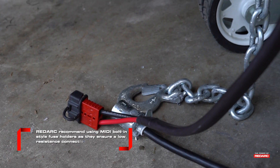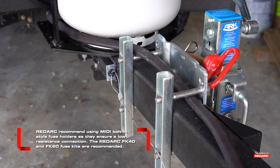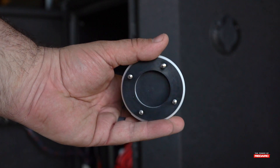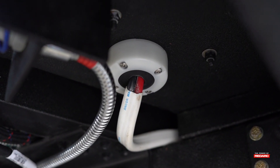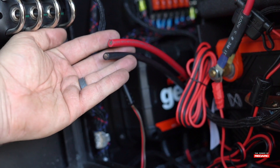Beginning with our vehicle starter battery, fused right after the battery, we run number 6 duplex wire all the way back to our bumper and continue it back to our trailer with an Anderson plug. We're going to be using a Blue Sea cable gland to pass the main wire from our starter battery into our trailer. This is a waterproof seal. Make sure to use plenty of extra cabling to work with.